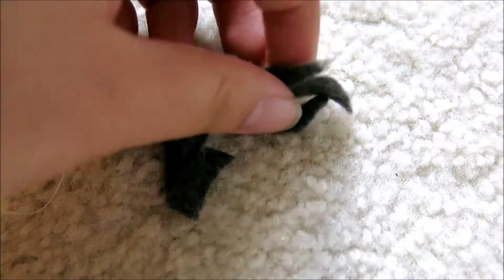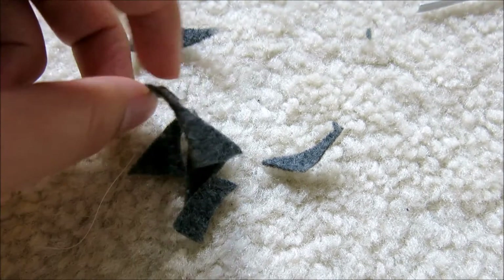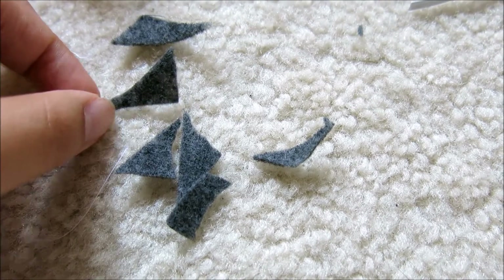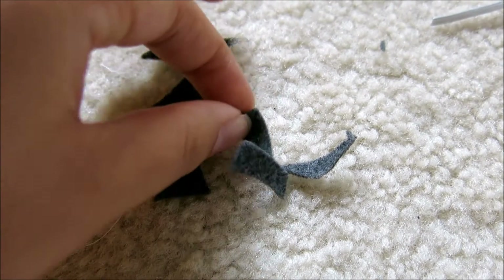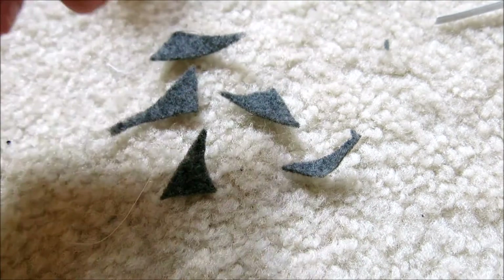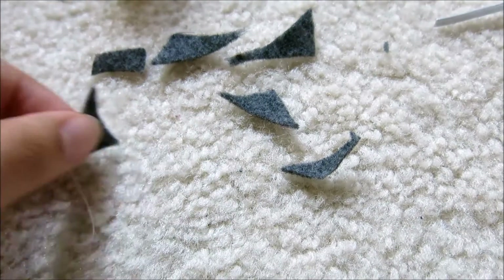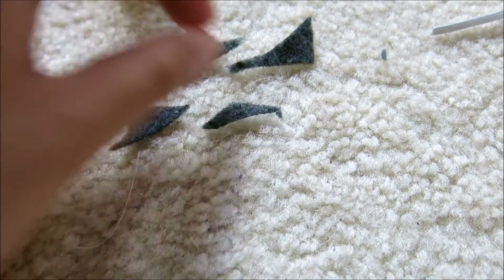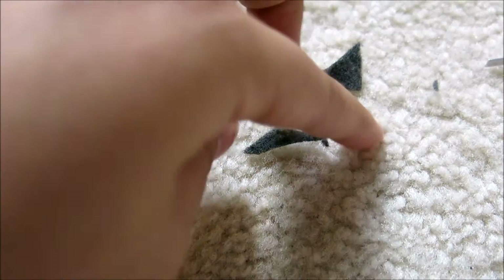I cut out these randomly-shaped triangle bits of felt, and you're going to want seven of these. Then I'm going to tape these onto the white part of the sweater that Paisley is wearing. These are going to create the arrows on Totoro's belly, and I'm going to do them in this arrangement, with one more over here.